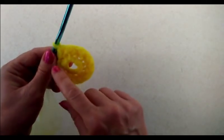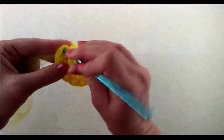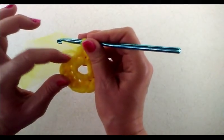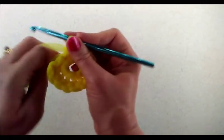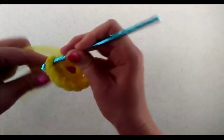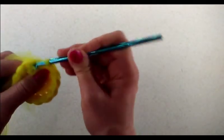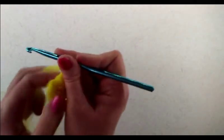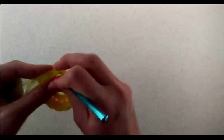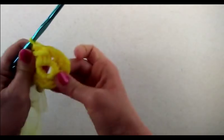Now make sure you have twelve half double crochets. You can see why you want to count carefully — that first chain one can sometimes look like a stitch, so you could always use a stitch marker so you know where you started. Go ahead and connect with a slip stitch to the top of that first half double crochet. Netting — or tulle — is a little tricky to work with, but connect it with a slip stitch, and that completes round two.